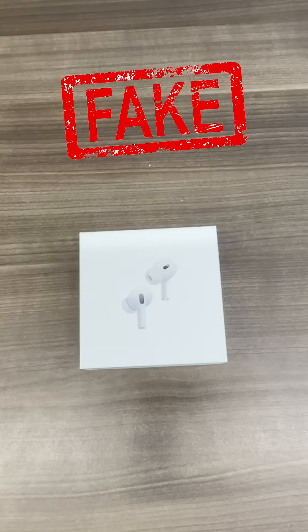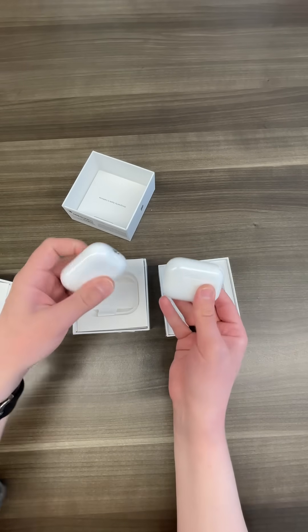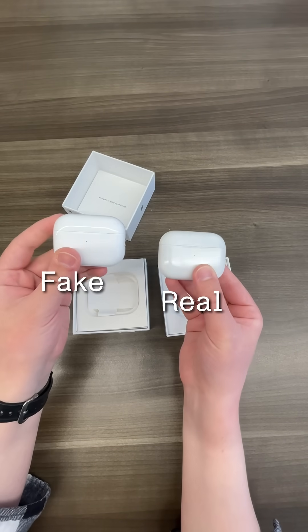These are fake AirPods. I got duped buying these second gens off eBay. I know, who could have guessed I would have gotten a fake pair, but I just wanted to scan some AirPods, you know?